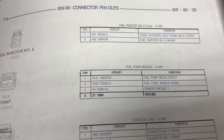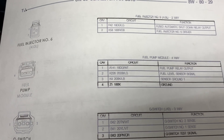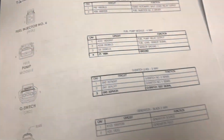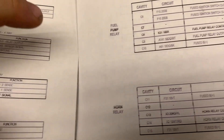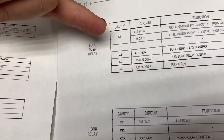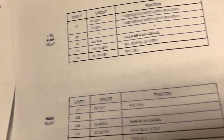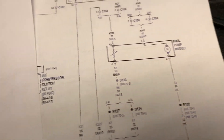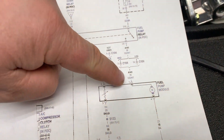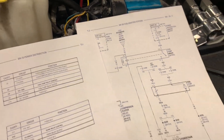Another way you can look, besides the fuel pump module plug, is the fuel pump relay output. The one you want is the fuel pump relay output, which is the DG and white. You can also look at another schematic, follow the fuel pump module power, and identify the wire that way.